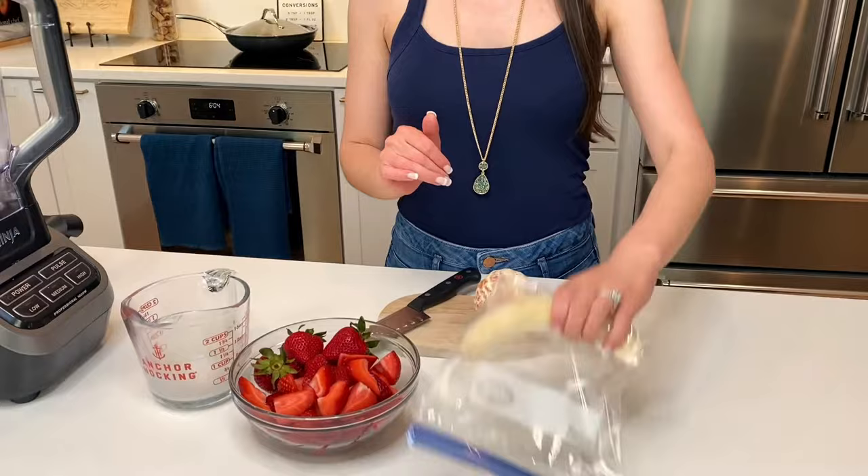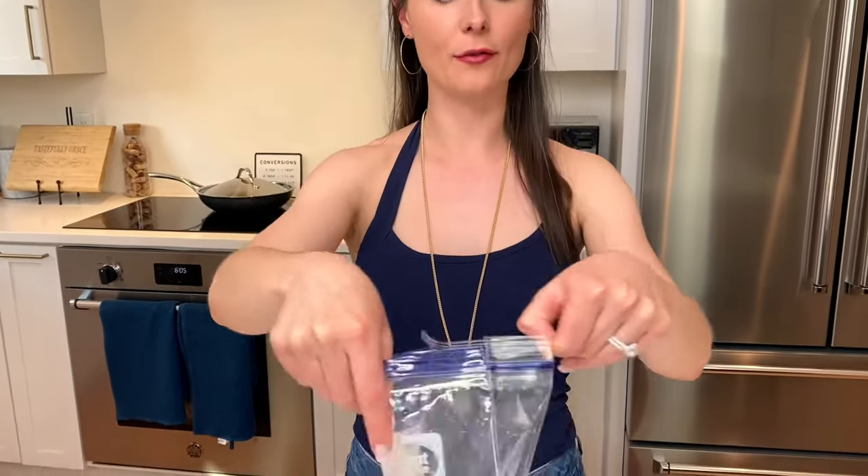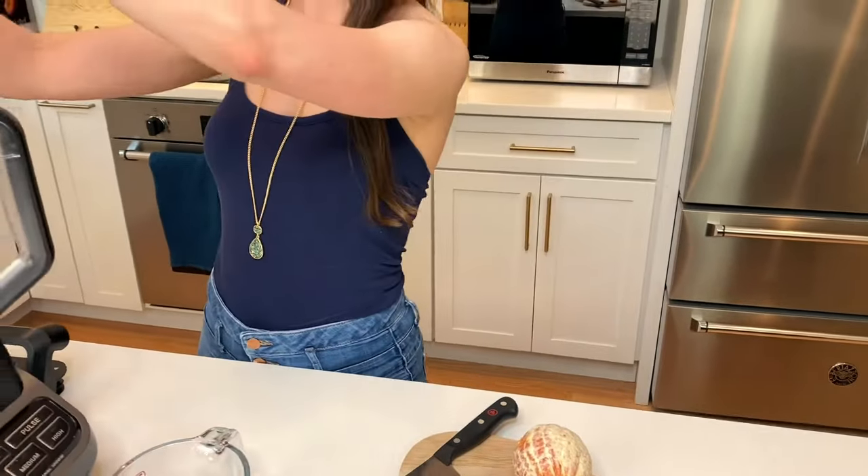Then I have a banana here — a banana in a bag. This is a frozen banana. All I did was peel the banana and pop it in a plastic bag and freeze it. It takes about an hour or so to freeze. I usually just keep them on hand.